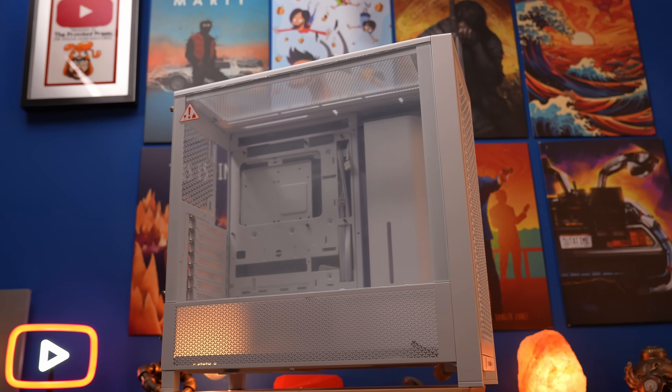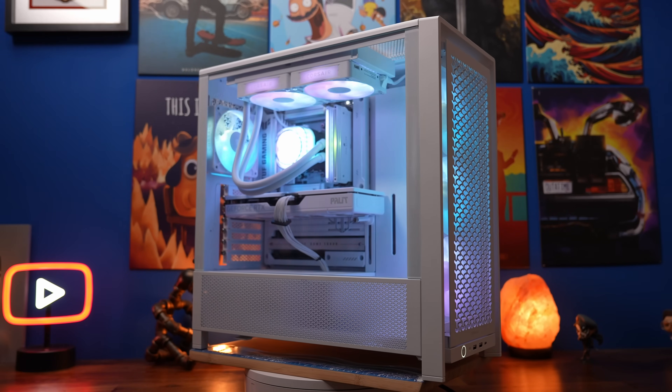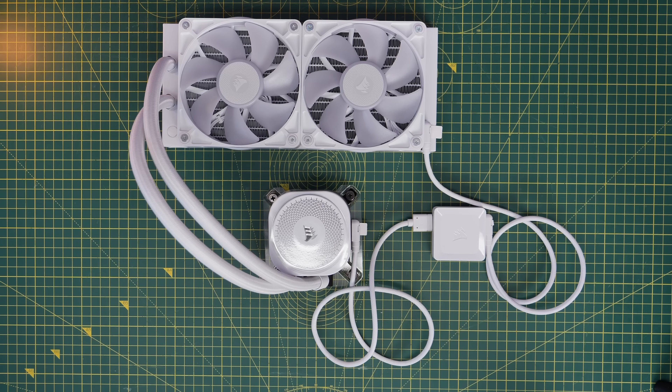Here I'm going to show you how to use Corsair's iCUE Link system to transform your case, ending up looking something like this. The important part of this video is to explore the wiring logic, showing you how to connect everything up logically and simply chaining it all together in a very straightforward way to make your life really easy.